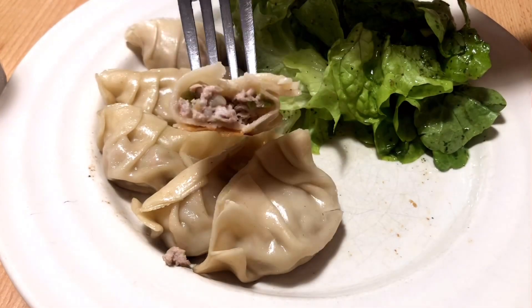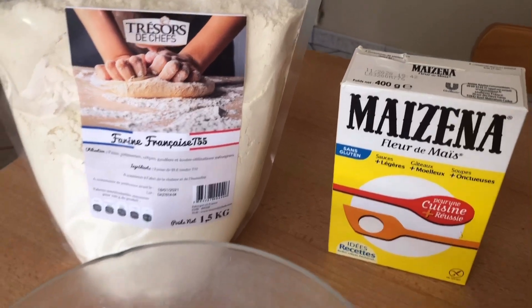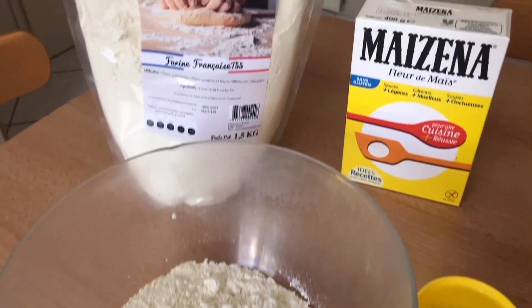Hi everybody! Today we're going to make Japanese gyoza from scratch. We're going to start with making the gyoza wrappers. The full list of ingredients will be at the end of the video.